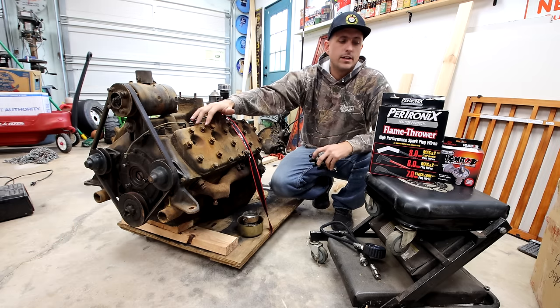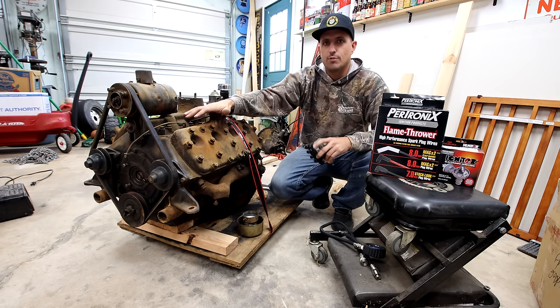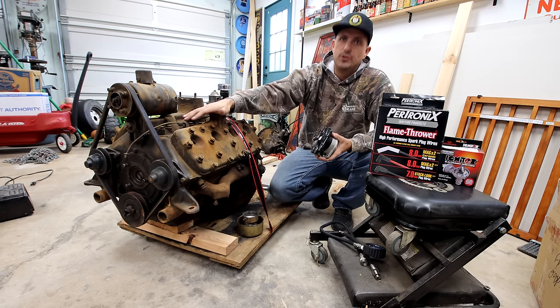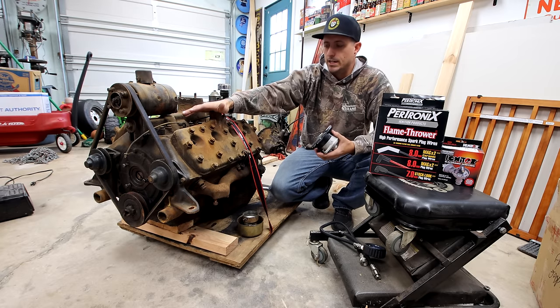Since we got the run stand going, Matt had a pretty good idea of taking my flathead, putting it on the run stand, and getting it running before we drop it into my project. So I have some work to do before we can do that.